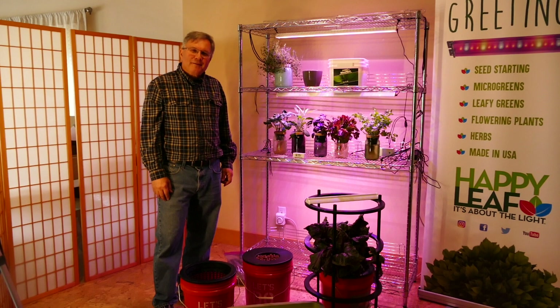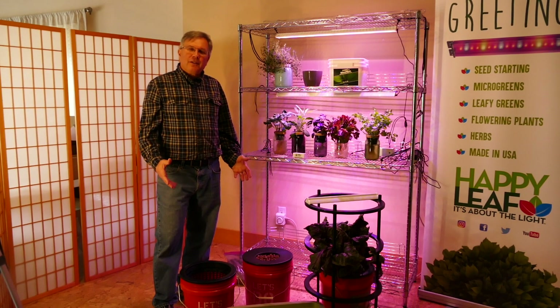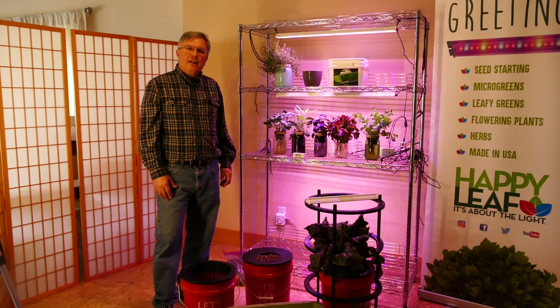This is Vic from Happy Leaf. What we're going to do next is talk about the materials that you're going to need for your anywhere, anytime garden.